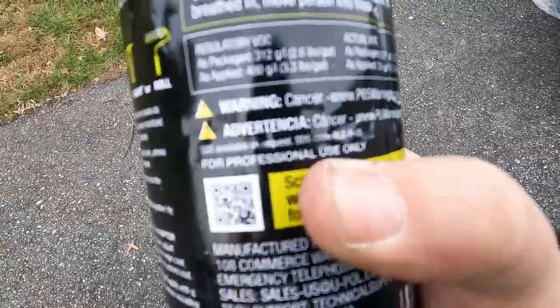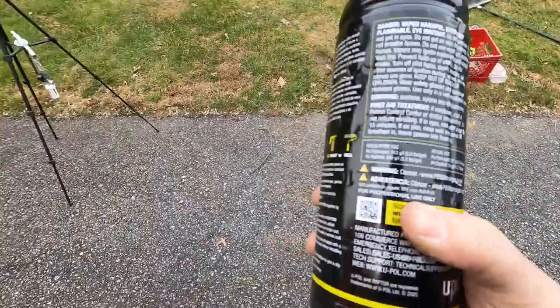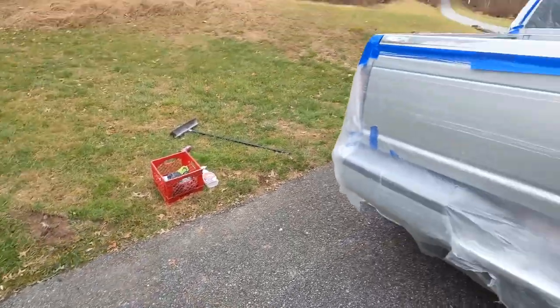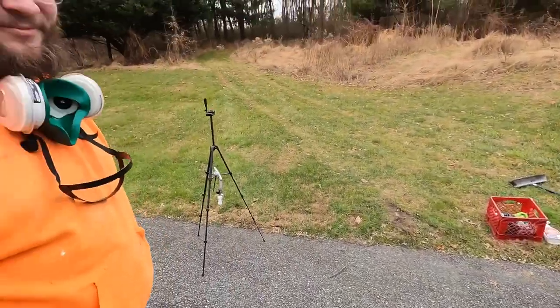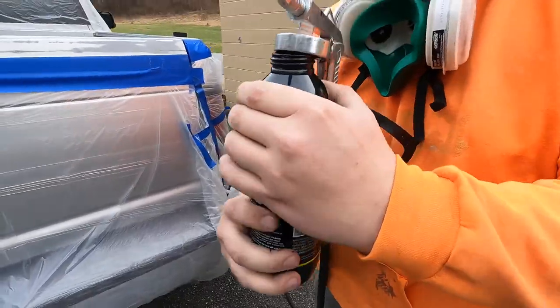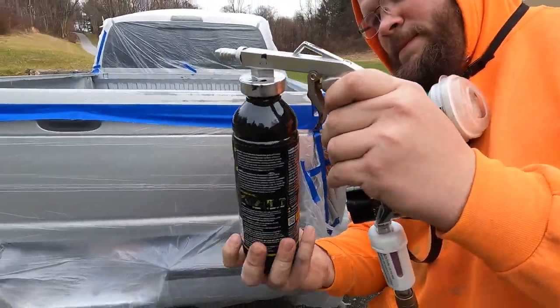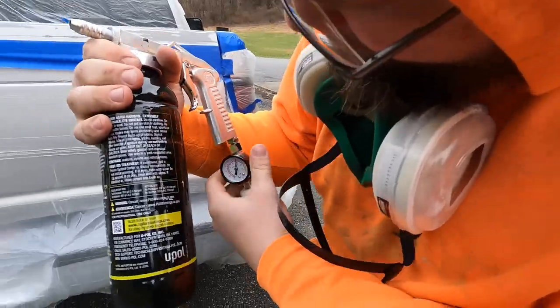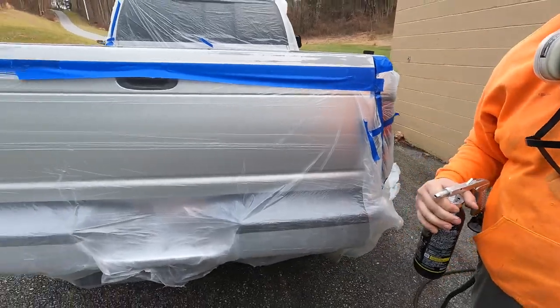This does say for professional use only, which is why I brought a bona fide professional — he's done a few of these before, so we're going to let him take care of it and blame him if it messes up. They make it real easy — the bottles actually thread right into the gun, and the gun also came with a regulator. He's got that thing set to 45 PSI right now.